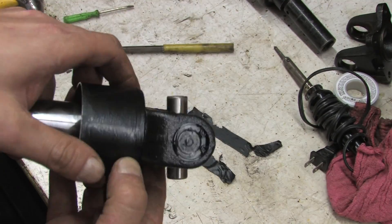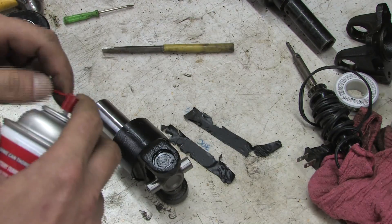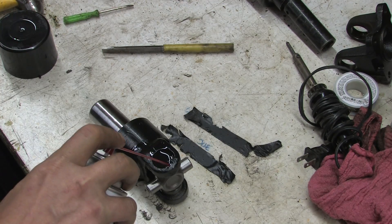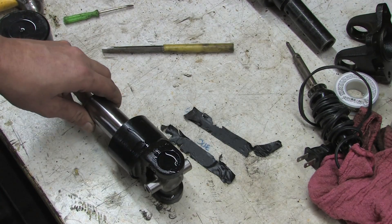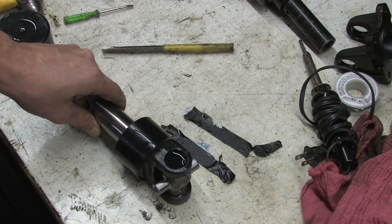In the video where we removed the U-joints, we explained how we saved $45 a joint by purchasing yoke kits. Because they come assembled and painted, you have to first remove the paint to access the snap rings and then remove the universal joint from the yoke before you can compress them into a different joint.